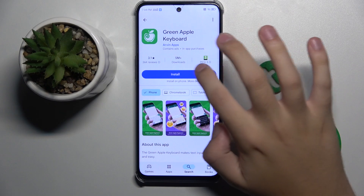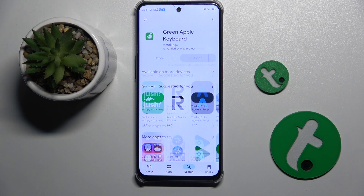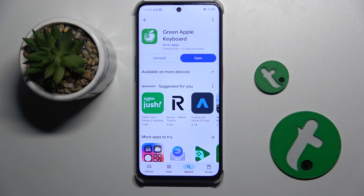And that's the app. Now we have to install the app and wait for it to finish.